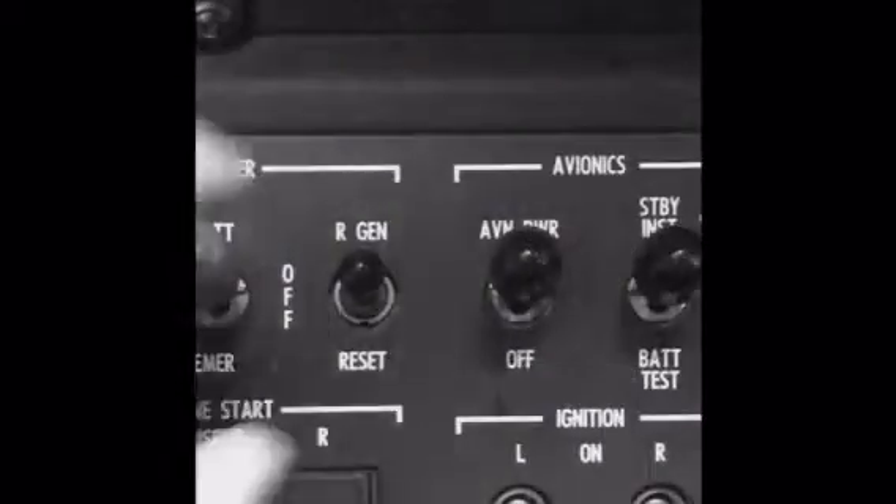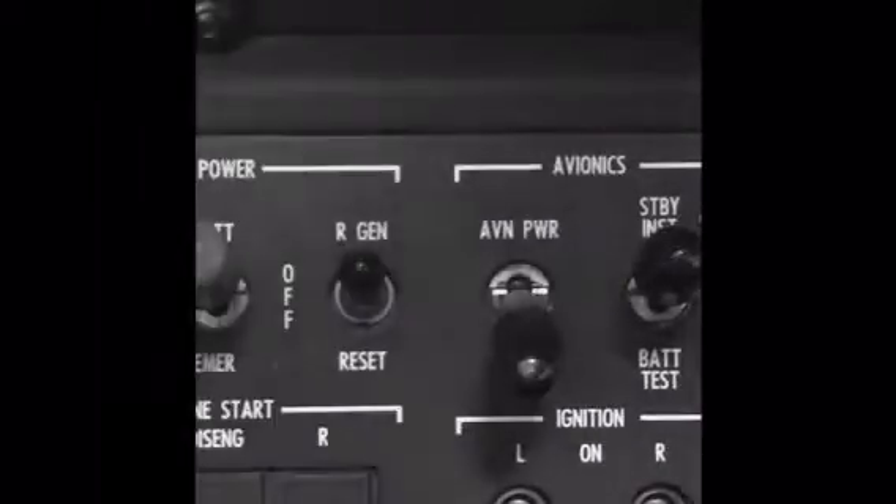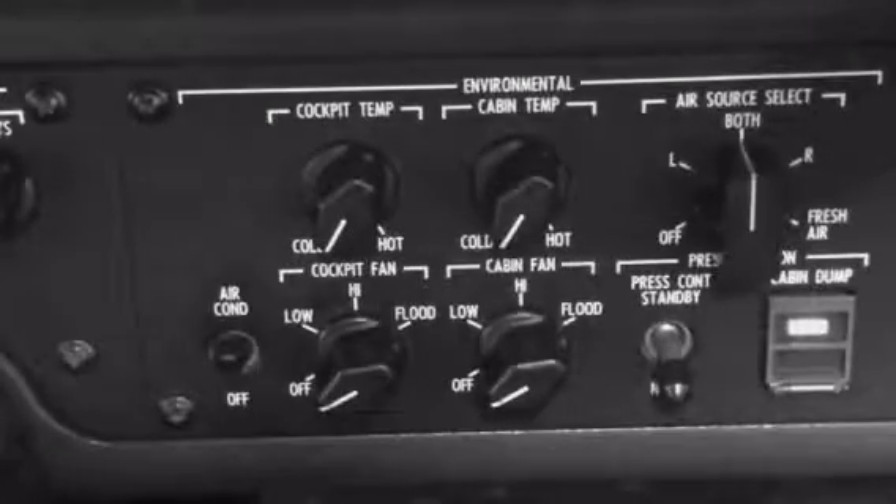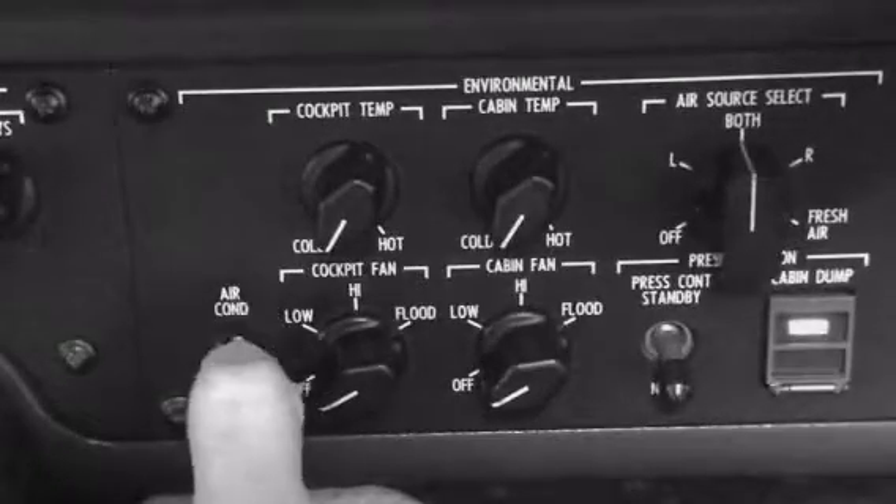As per the checklist, we must ensure both generator switches are on gen, avionics is turned off, lighting is required, and the air conditioning is also off.